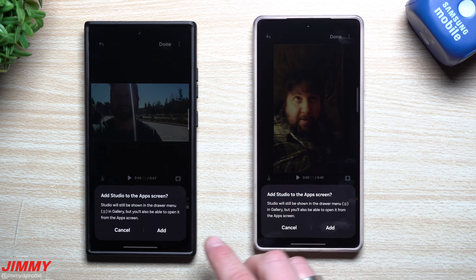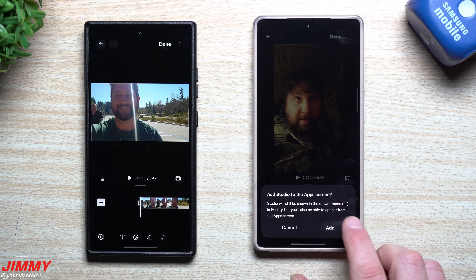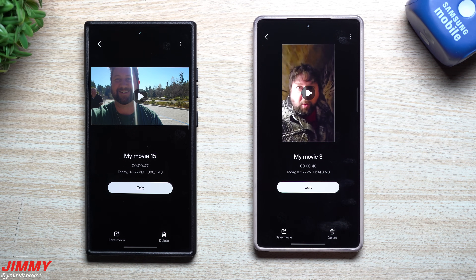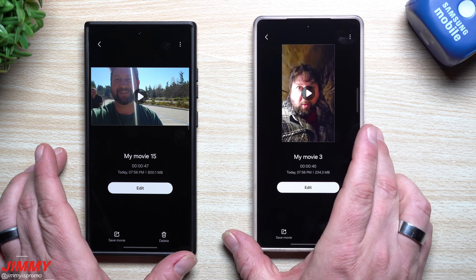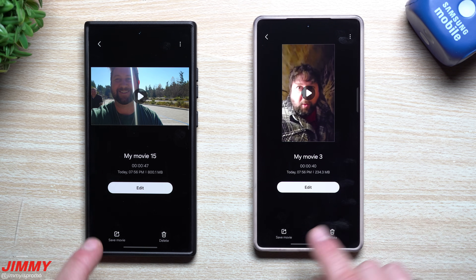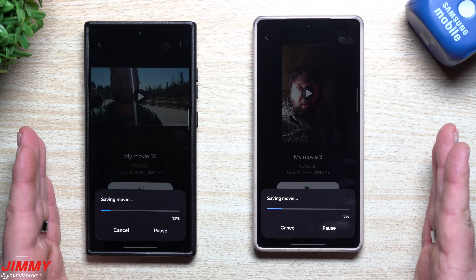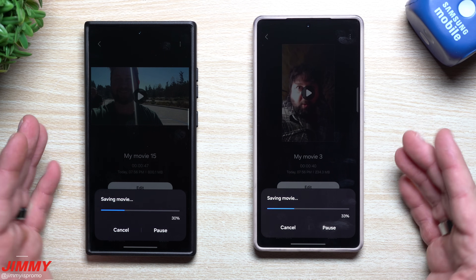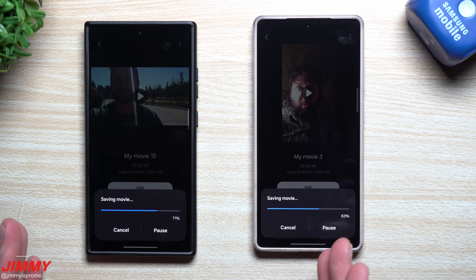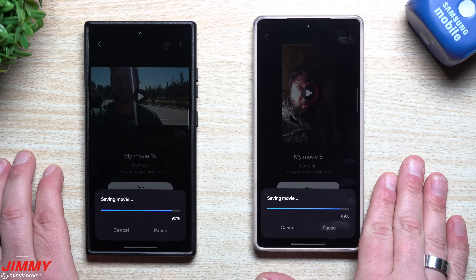I'm going to hit done because I'm happy with this. You can also add the Studio to the app screen, so if you ever want to go directly into Samsung Studio to edit clips you're able to. Now that you have the Studio application on your phone you can open it at any point and look at all the movies you've edited. You hit save movie, and that auto trim feature with Samsung One UI 7 that created highlights of all the videos is now done — done with AI looking at the highlights of each clip.